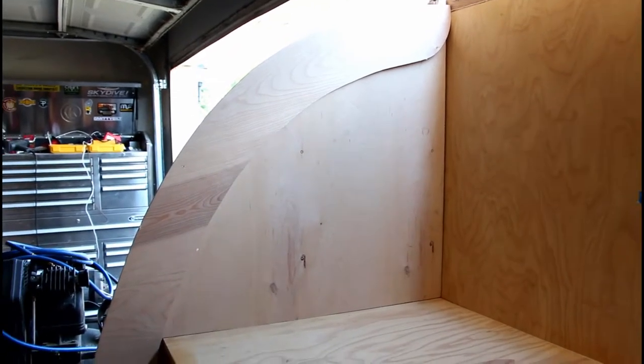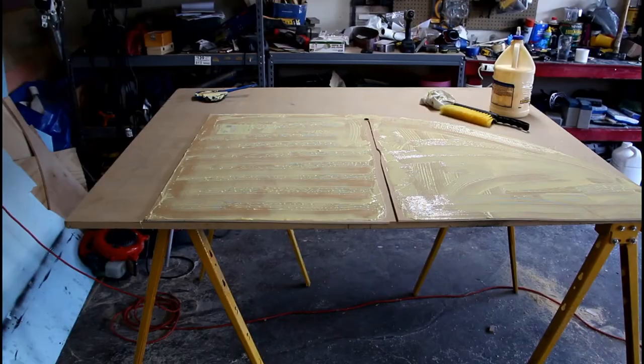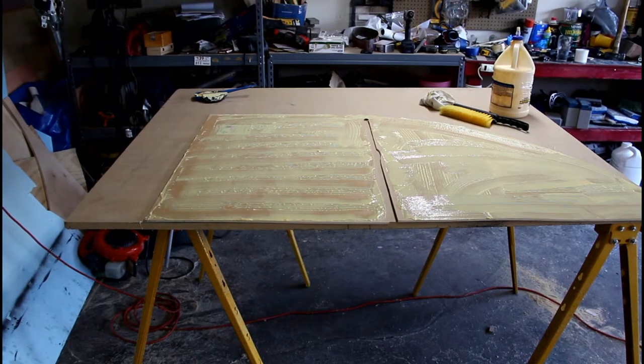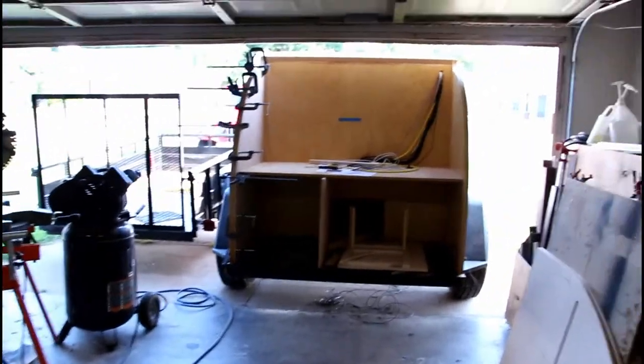This is what the gusset looks like and it'll go down to the bottom of the teardrop. I've got my piece of eighth-inch spacer for my galley hatch glued up and now I'm ready to install it on the teardrop — I will show you that.